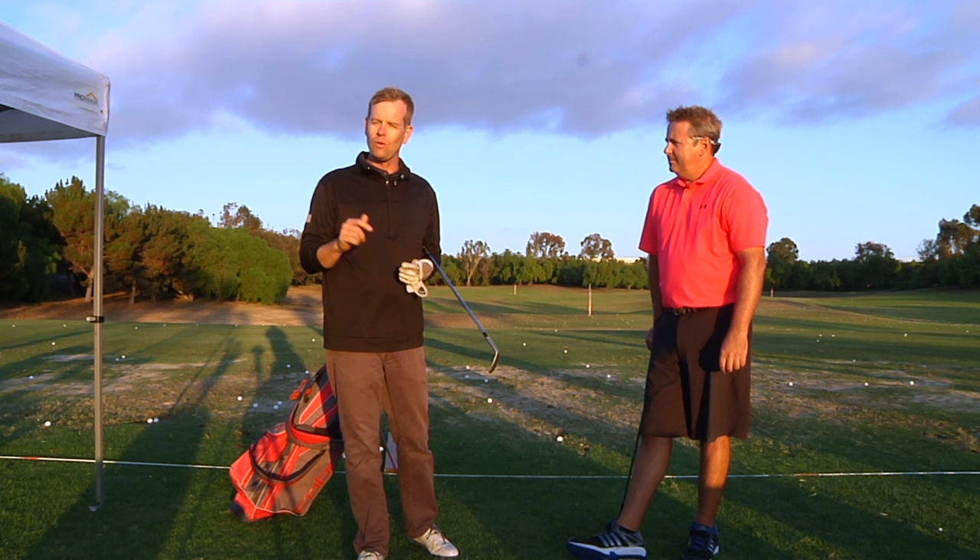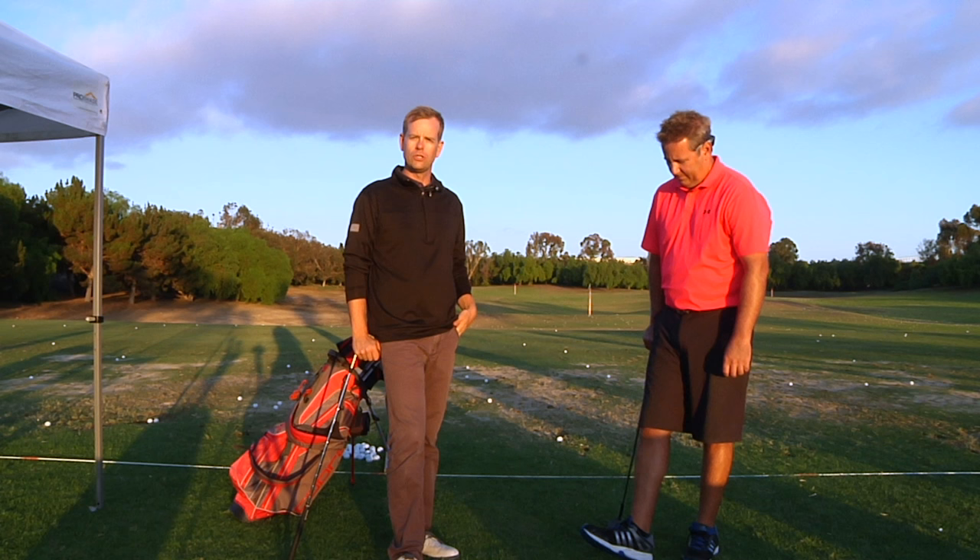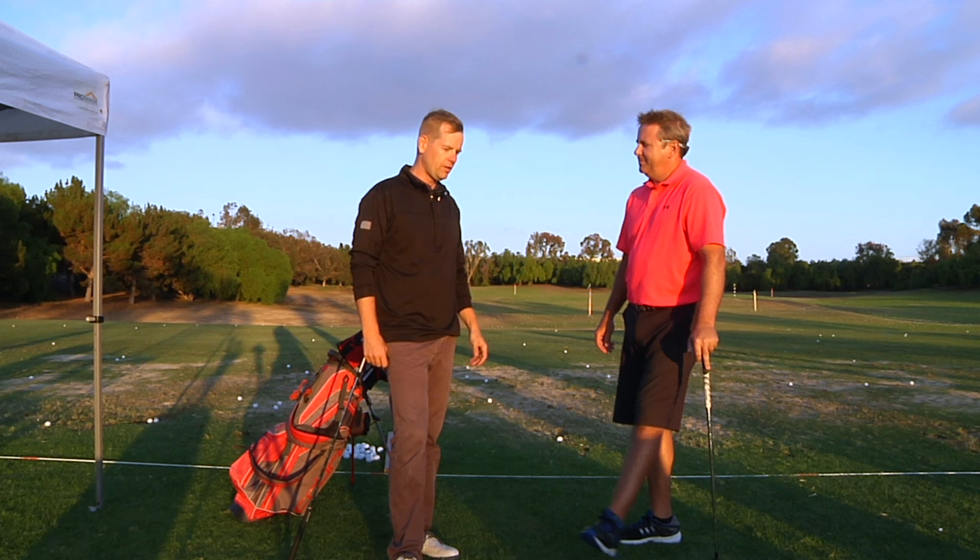Hey everybody, thanks for watching. This is the Be Better Golf Show. It is a live broadcast on YouTube, so go to YouTube.com/BeBetterGolfShow. Every Wednesday night during the major championship season, and this year we'll probably run through the Olympics and the Ryder Cup. With me today is Monty Scheinblum. He is a coach to great golfers on the PGA Tour and other tours, and also a very good coach of amateurs. I'm an amateur golfer. My name's Brendan DeVore, and I'm the host of this show.